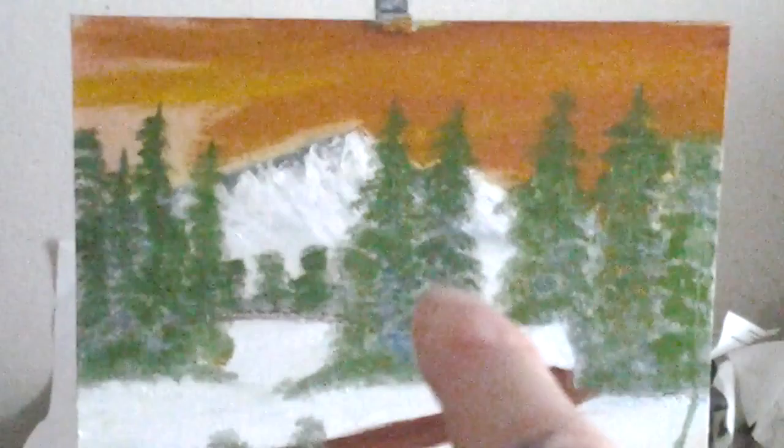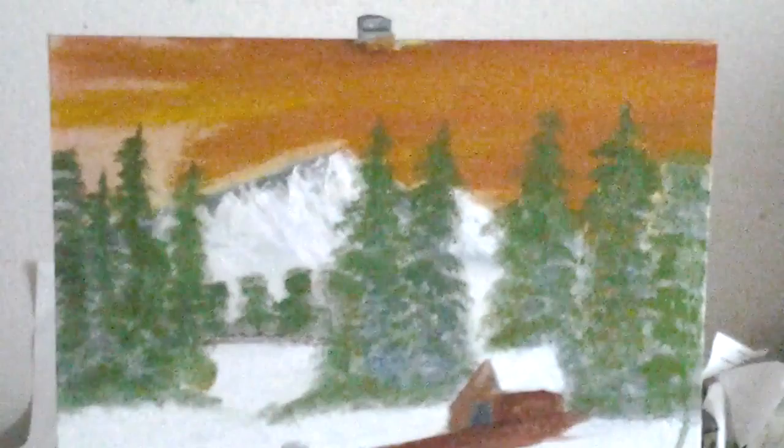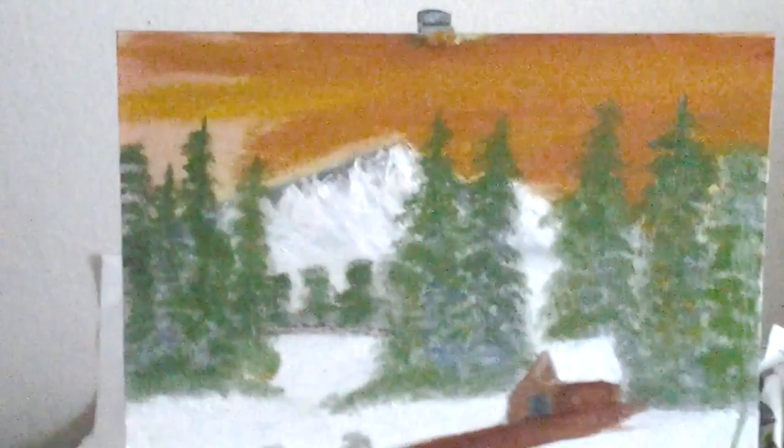Let me explain to you a little bit about this. This is done on canvas board. I don't usually paint on canvas board. And that's probably a 16 by 20 canvas that you're looking at. But it's quite different.